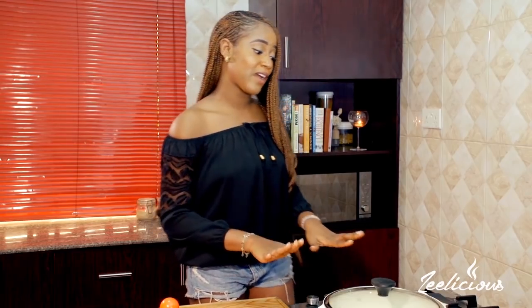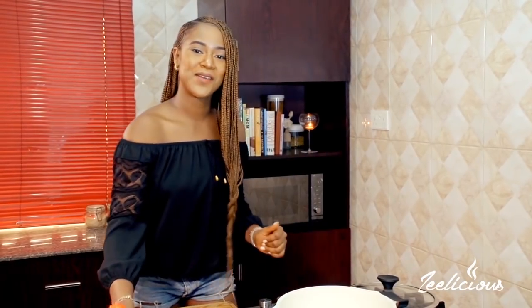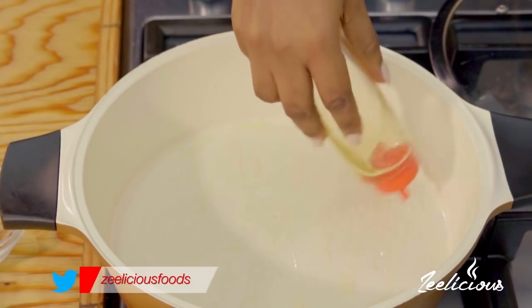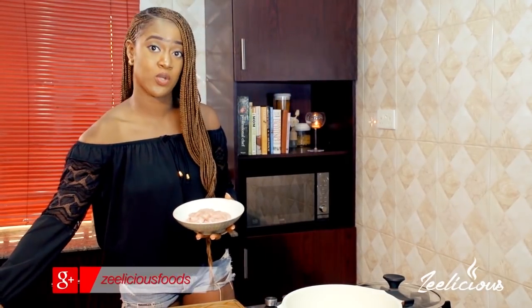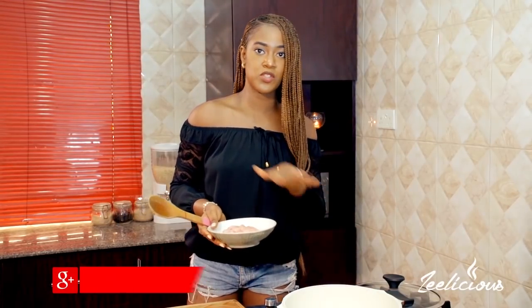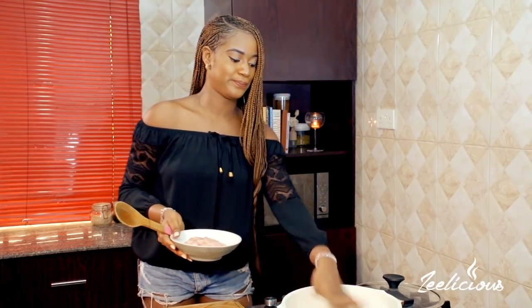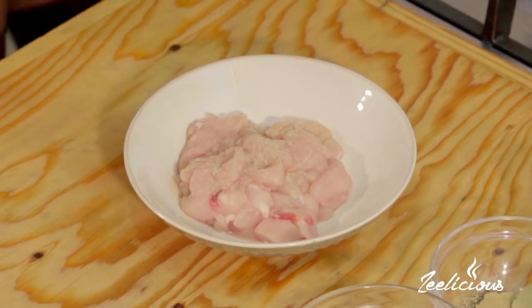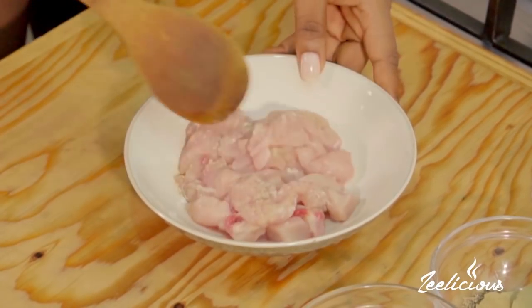I already have a pot that's been heating up on medium heat. I'm going to drizzle a little bit of oil into the pot — about one to two cooking spoons. I have some boneless chicken breast that I've cut into tiny chunks. I'm going to season the chicken with some pepper and sprinkle just a little bit of salt as well, just to get things going, and stir to combine.